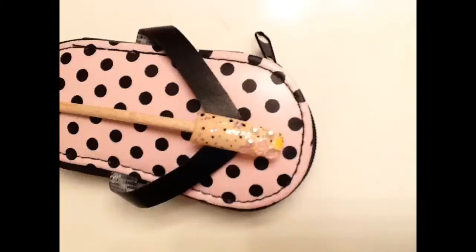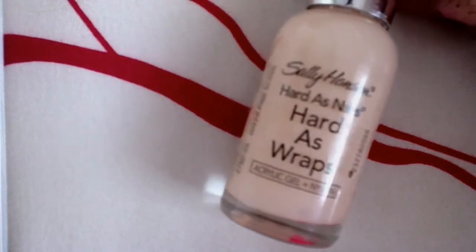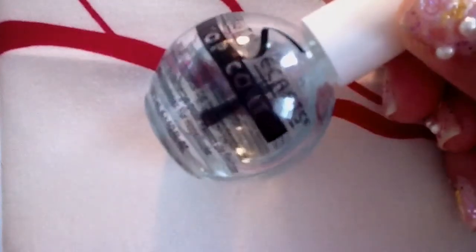Hi everybody, this is my first English tutorial and I hope you understand me okay. I did this design on my nails but my nails are very short, so I decided to use a fake nail to show you better. I'm using this base by Sally Hansen in a natural color and these stickers which I purchased at Michaels.